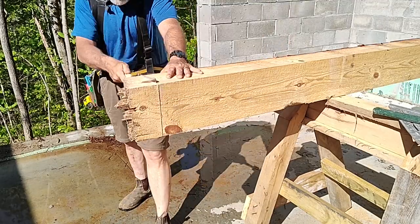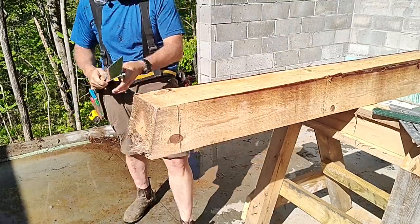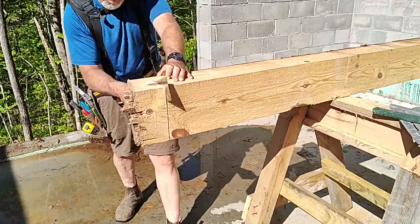But once you get the skill saw all the way around it, there's a fairly small core in there and it didn't take me long to get through it.